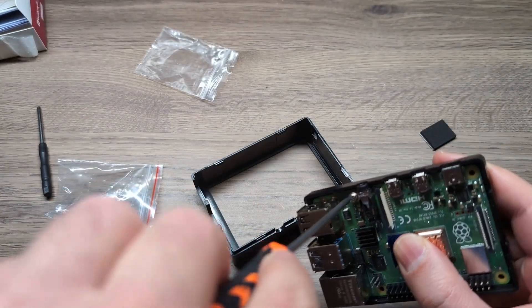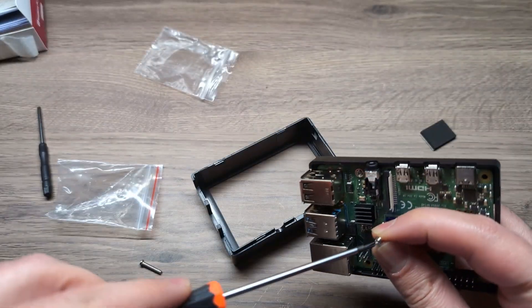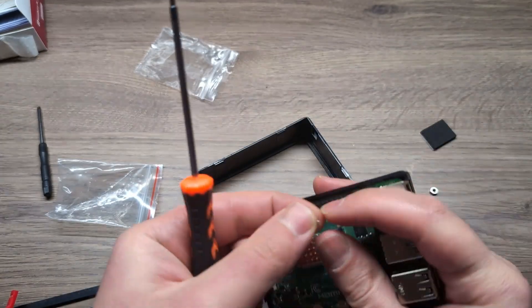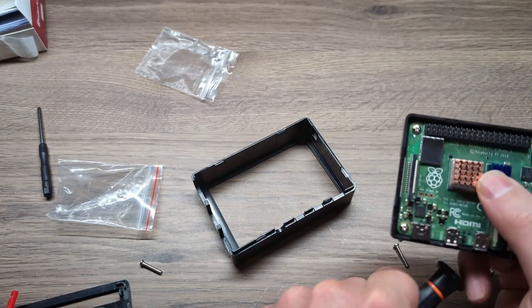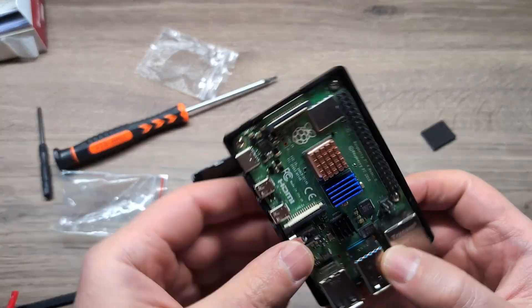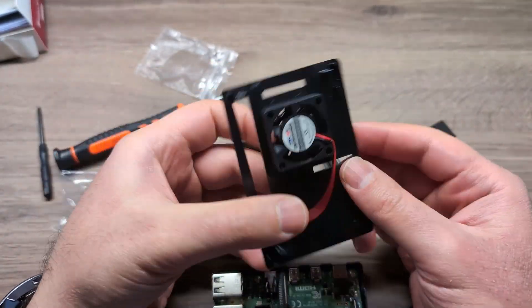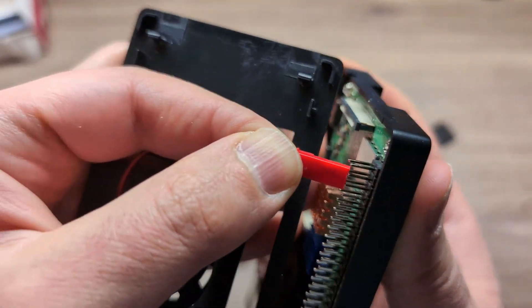After putting on the heat sinks, we're going to take the Raspberry Pi and put it on the base, then use those four tiny screws to secure it in place. You'll notice there are other screws — those are for the fan — but here we're just putting the Raspberry Pi into the base of the case.